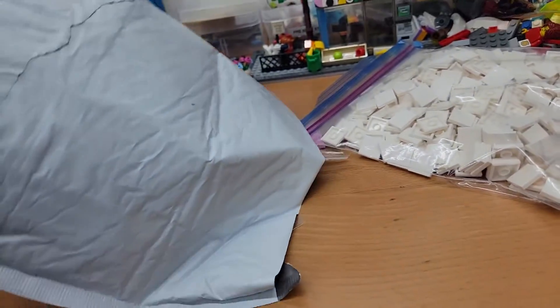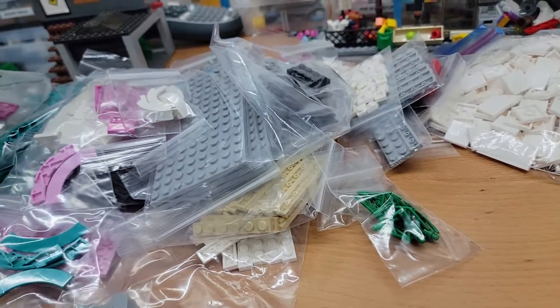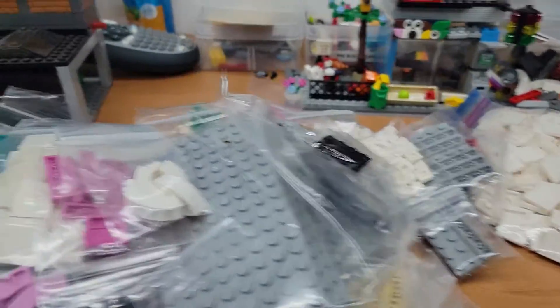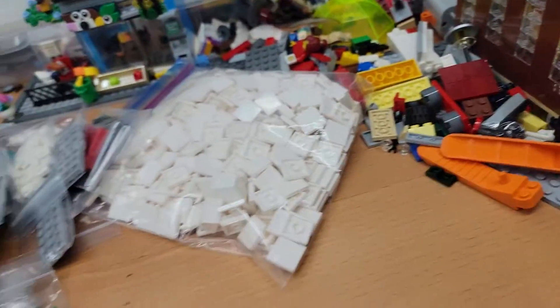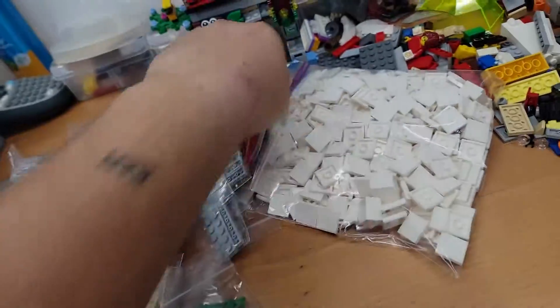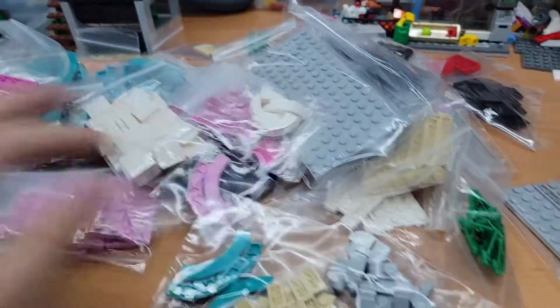And then there's this ginormous one, and they're falling everywhere. So I've got to round them up, but we'll go ahead and go through this. Okay, so diner parts — wow, do we have a lot. It's going to be an awesome build, I think.